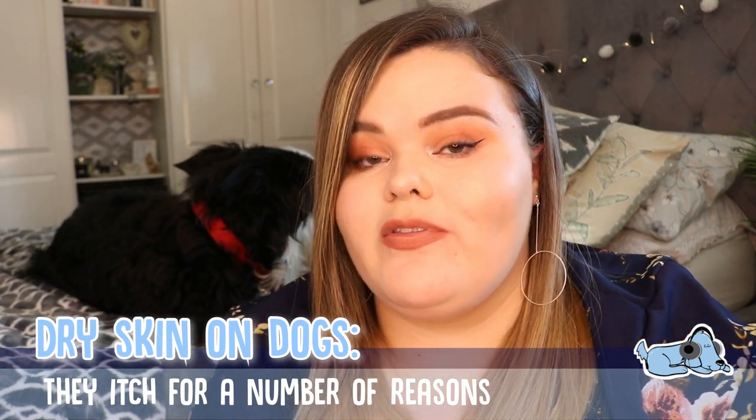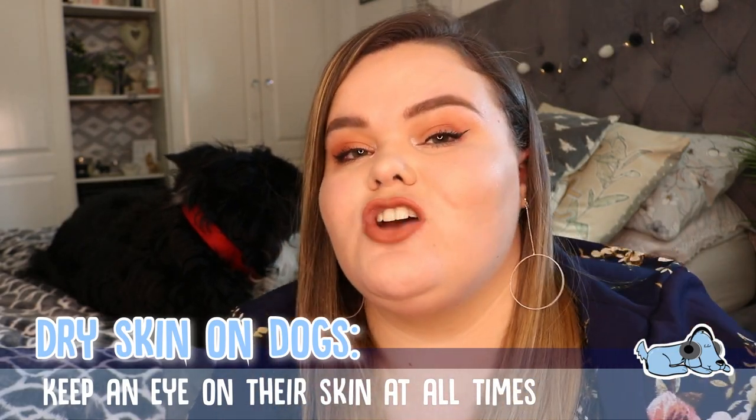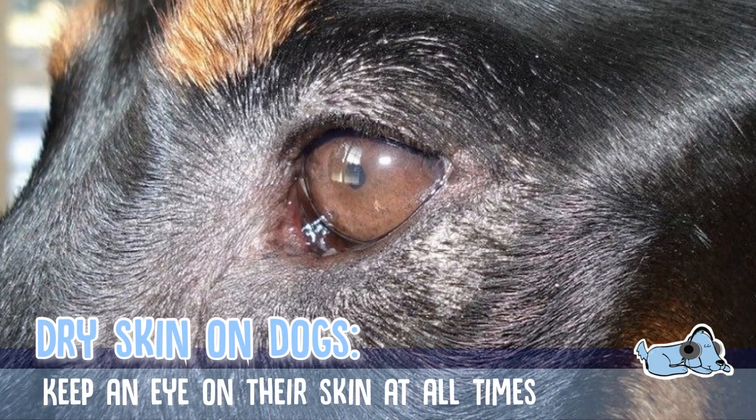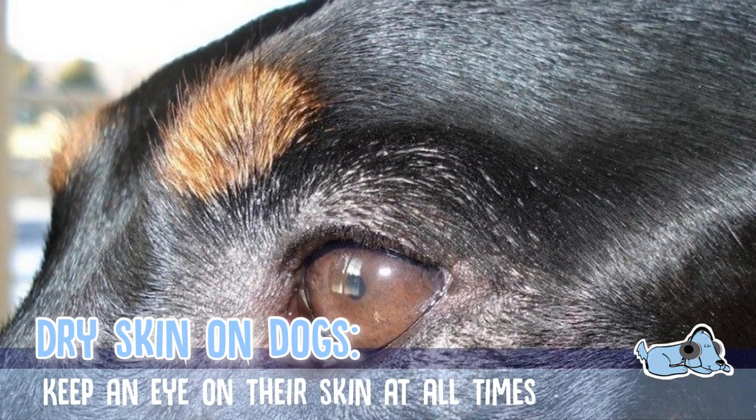You should only start worrying about whether your dog has dry skin if they are insistently licking, scratching, biting, and chewing their skin to the point where they can actually wound themselves. It's only when you get to that point that you should really look at their skin and wonder if they have dry skin, or ask a vet for help.